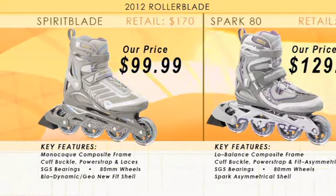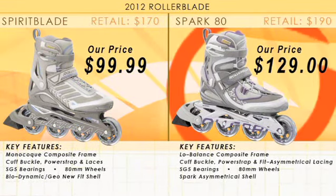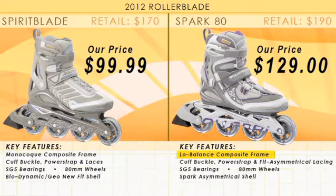Moving up the line, the Rollerblade Spark 80. We upgrade to the low balance composite frame, we add the fit asymmetrical lacing, and we upgrade to the Spark asymmetrical shell.